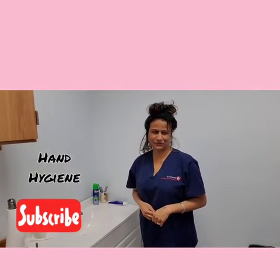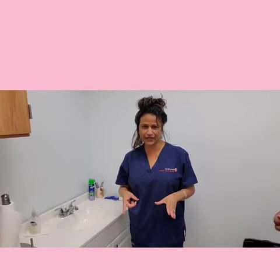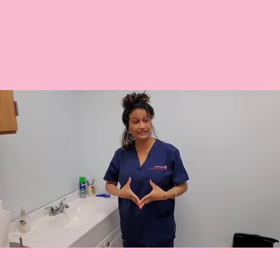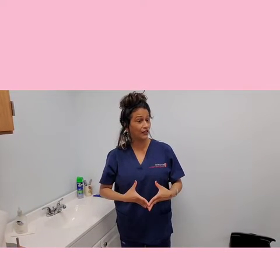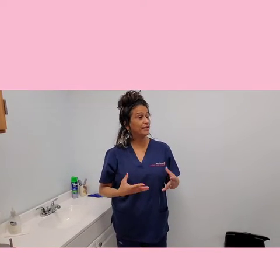Hello guys, good afternoon. I'm Professor Henderson and today I am going to be demonstrating to you how to perform hand hygiene. According to the Center of Disease Control, hand hygiene is washing your hands for 15 to 20 seconds. Performing hand hygiene is very critical as a nurse, home health aide, or CNA because it helps to minimize the transmission of infection.